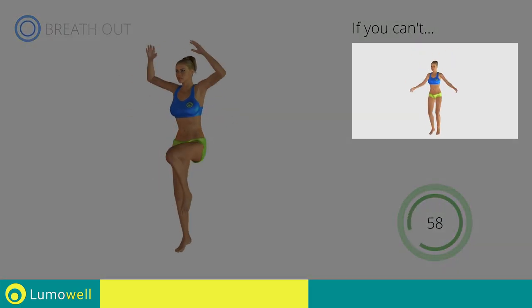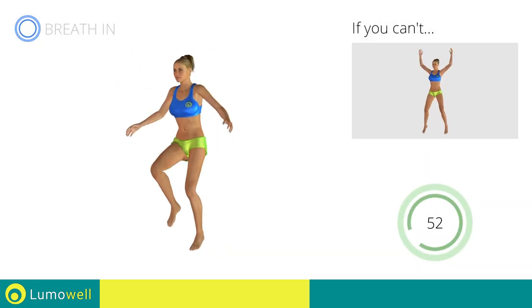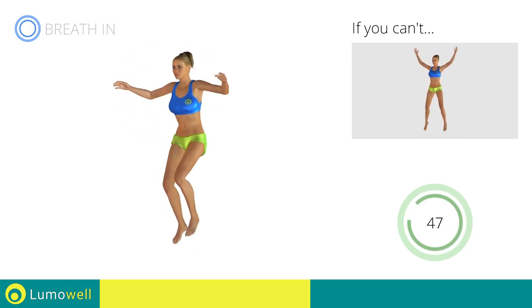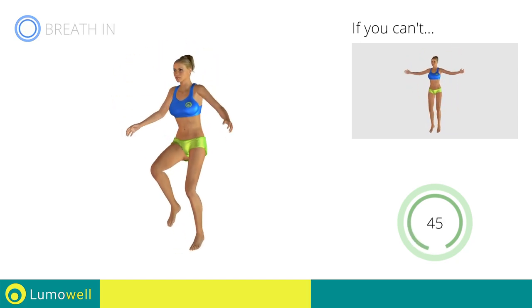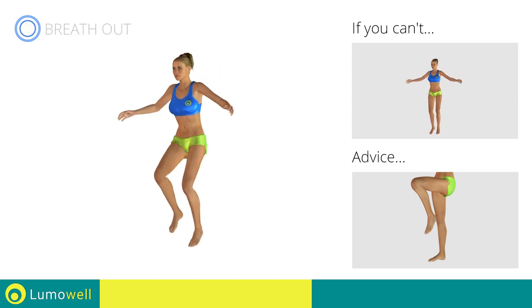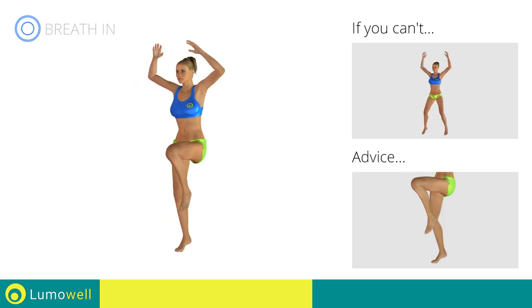If you are unable to complete this motion, try simple jumping jacks. Avoid hard impact with the floor. Remember to rest your toes on the ground when you descend to lessen the impact and protect the spine.